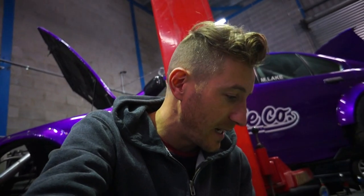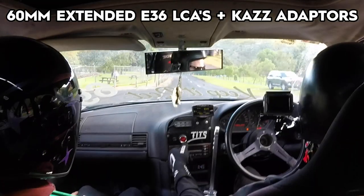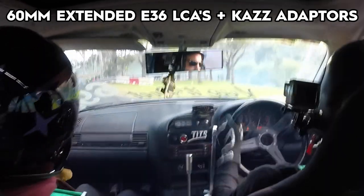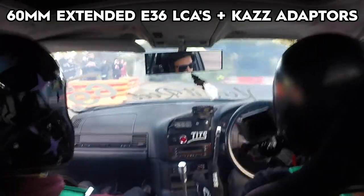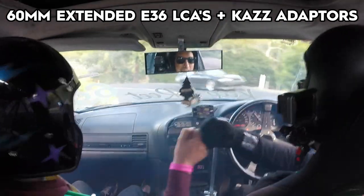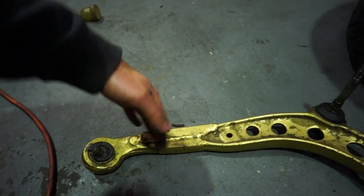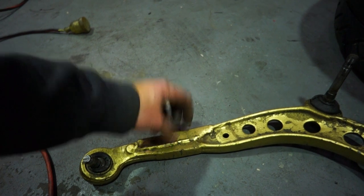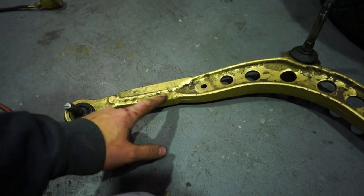What I did instead of E46 LCAs was extend a set of stock E36 LCAs — I've got a lot of friends that still do this. These have been extended 60 millimeters. You can extend them however long you want, but make sure you do the measurements properly. The more you extend them, the more camber you'll get, and you can only dial so much out with your top hat. I prefer extended E36 LCAs — just a bit of steel welded in with a reinforcement welded over the top. Make sure you get someone who knows what they're doing to weld them. That's my recommendation for budget LCAs on an E36.